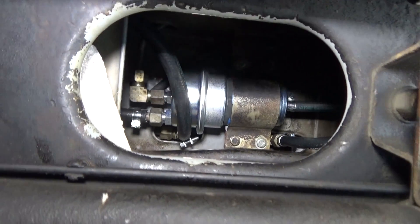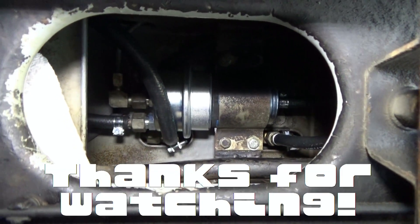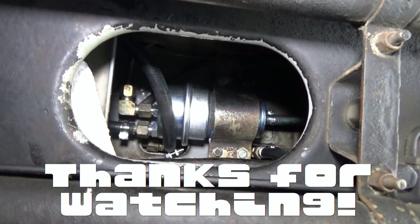Anyway guys, that's the video. Hope you enjoyed it. If you have any questions, go ahead and drop those down in the comments below. Thanks for watching.